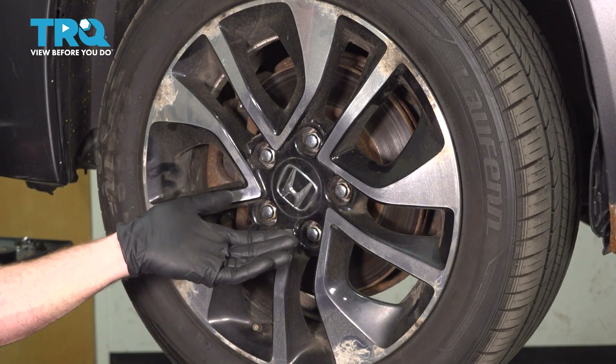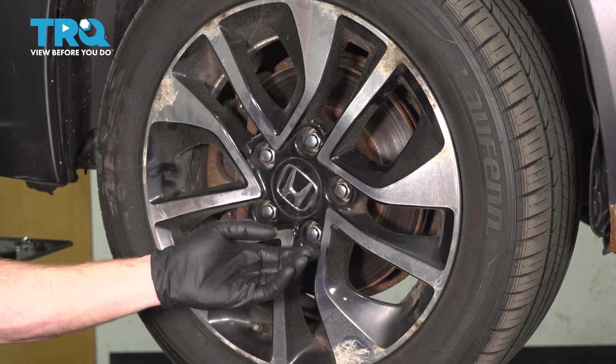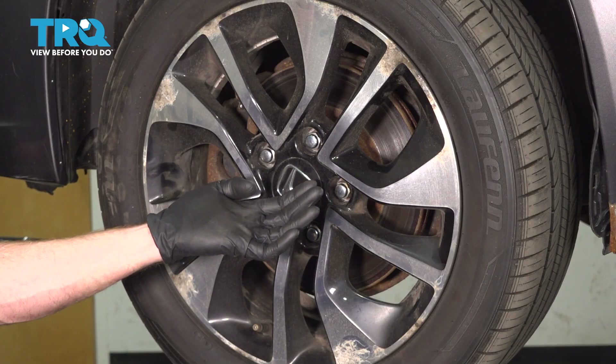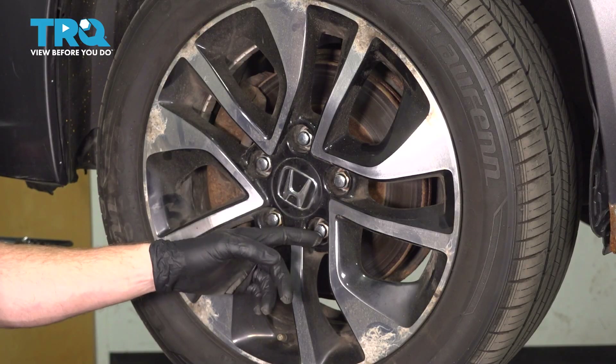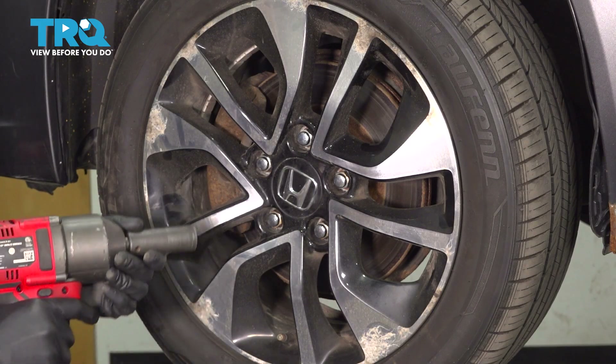Let's get started on our job. The first thing we have to do is safely raise and support the vehicle so the wheel's off the ground. I like to have the suspension hanging. Once you've completed that, we're going to remove all five of these lug nuts using a 19 millimeter so we can remove the wheel.